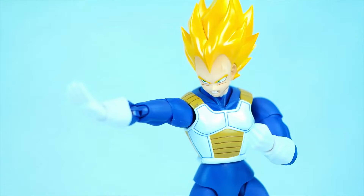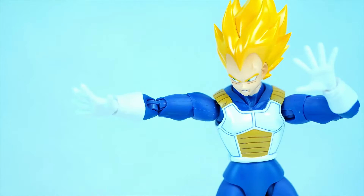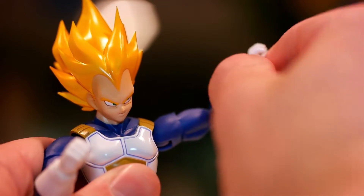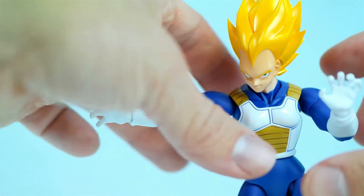Overall, SH Figuarts did a tremendous job as usual with this new premium color Super Saiyan Vegeta figure. It's well built, extremely customizable, feels solid overall, and obviously the colors are very vibrant. If you're a fan of Vegeta and the Dragon Ball series, this figure is totally worth picking up.